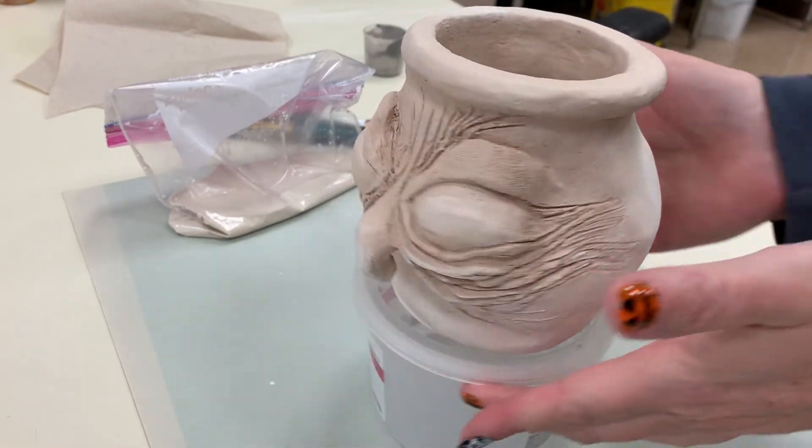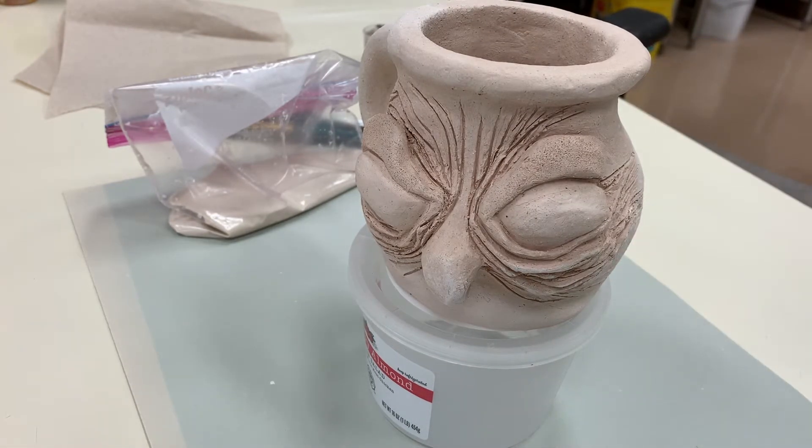When it's all said and done, the glaze is going to have a very chalky appearance. Remember, glaze is crushed up glass.